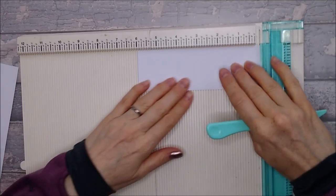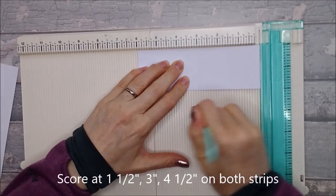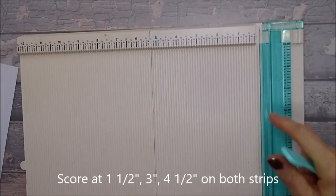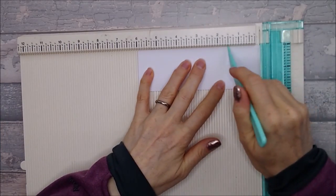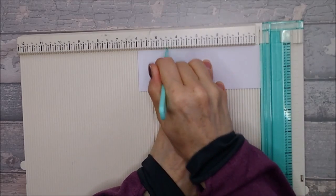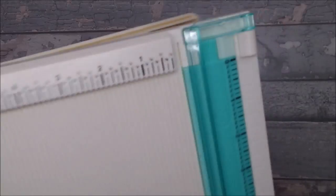Then take your 2x6 strip and score it at one and a half inches, at three inches, and at four and a half inches. That's all your scoring done, so you can put your scoreboard away.